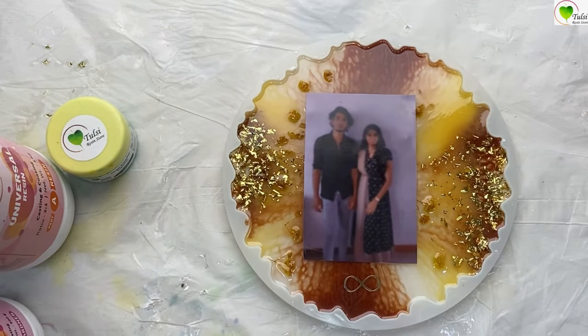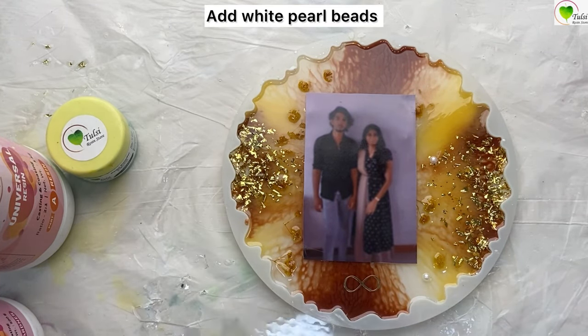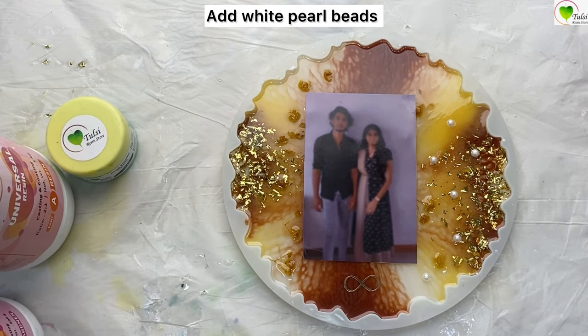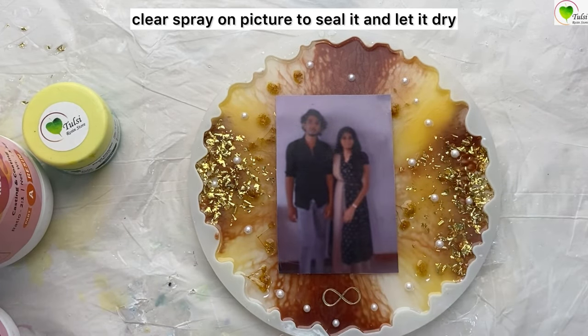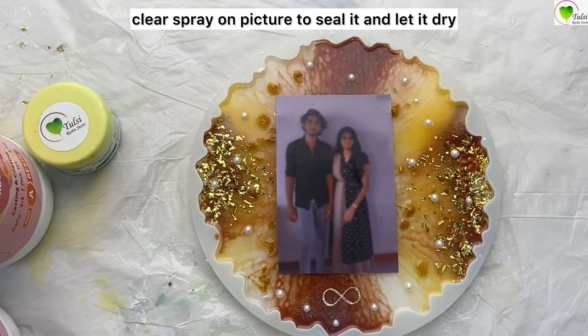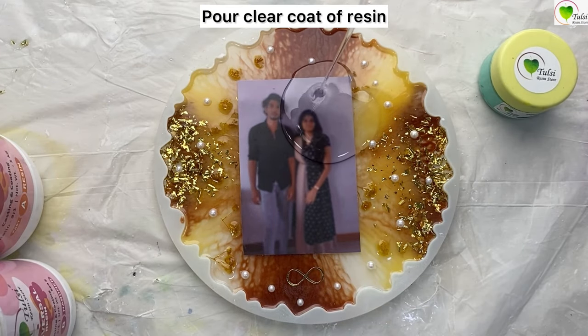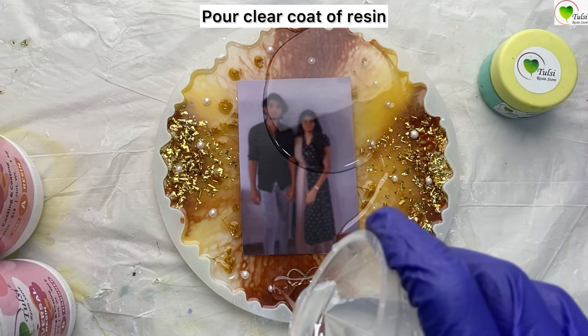We have some half-pearl bead stickers to enhance the look of the frame. Since we are not using a laminated picture, we have to seal it — for that I'm using Brewster spray varnish. You can use any clear spray varnish, at least double-coating, to protect your picture. A laminated picture works amazing and does not give any problems.